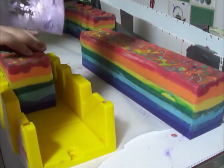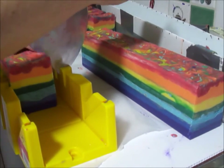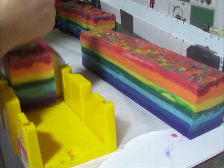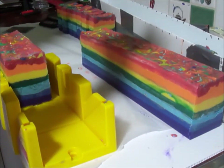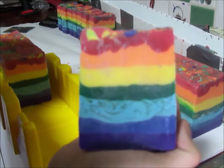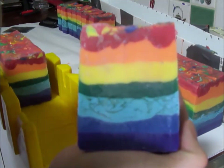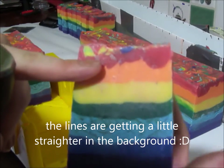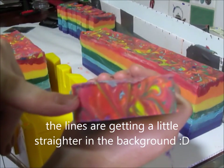Oh, here comes elephant feet again. We're back to squiggly lines — the last lines were a bit squiggly. You see the colors: you've got the violet, the blue, light blue, green, yellow, orange, red, and then our tops.